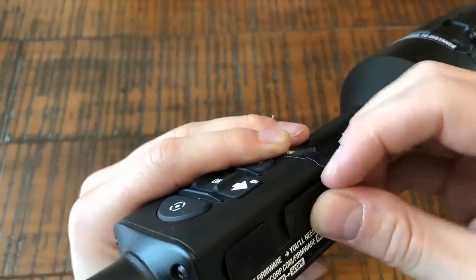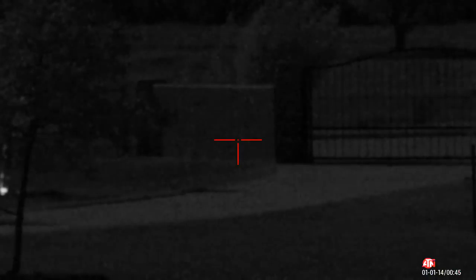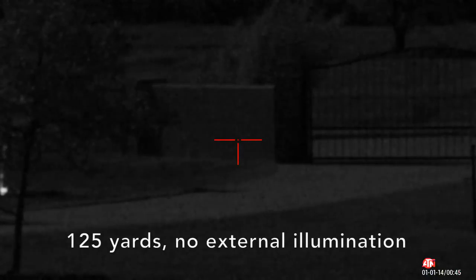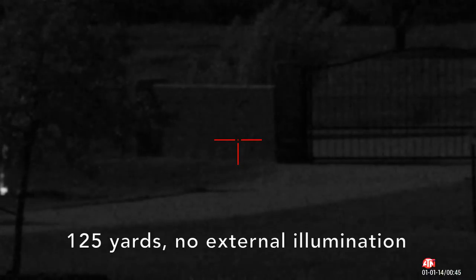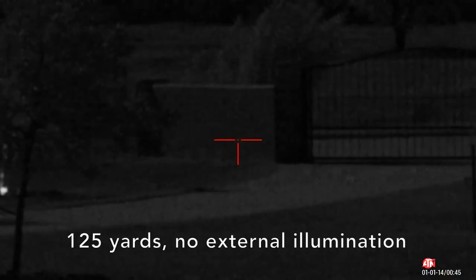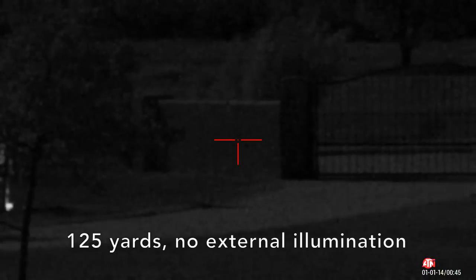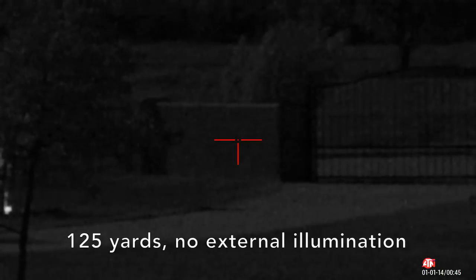Now for the night test, which most of you are probably most interested in. As a side note, this is also an audio test — my voice is actually being recorded by the scope, to give you an idea of what to expect if you're going to be recording during hunting or shooting. The wall I'm aiming at is exactly 125 yards away, measured with a rangefinder.